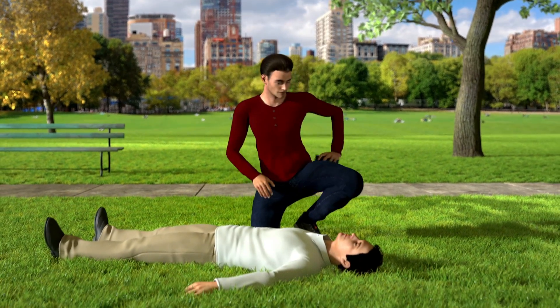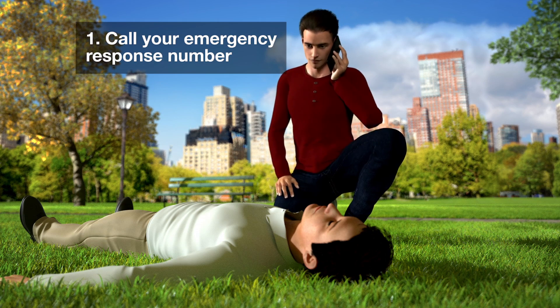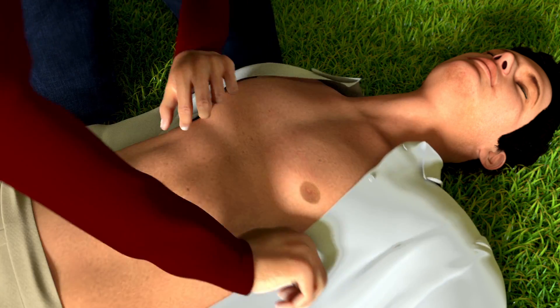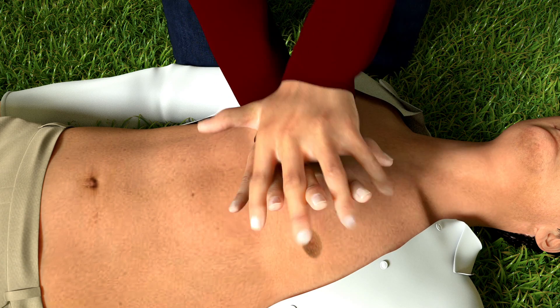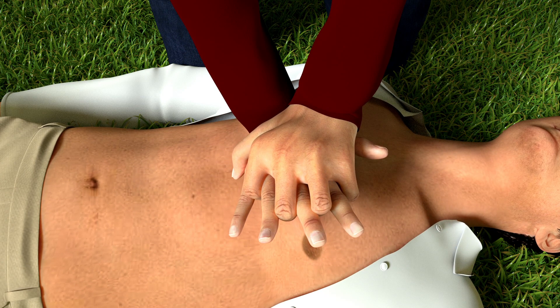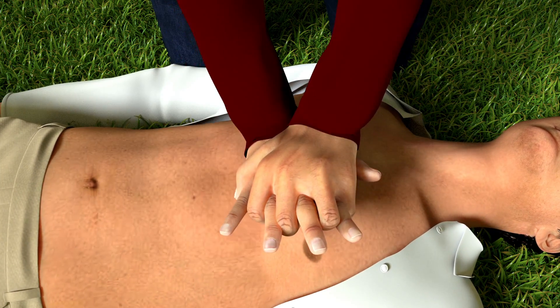The first step is to send someone to call your local emergency response number, or call it yourself. Then get directly over the victim. Put the heel of one hand in the center of the chest, then put your other hand on top of the first. Push hard and fast in the center of the chest until help arrives.